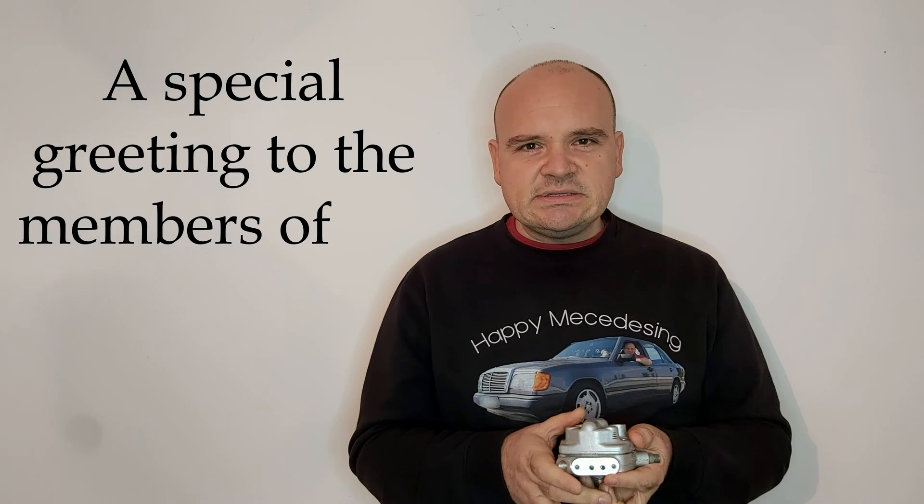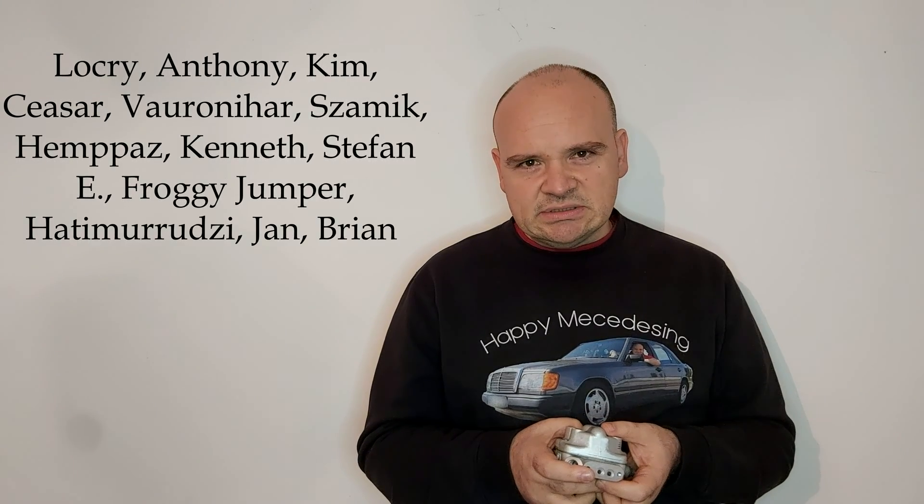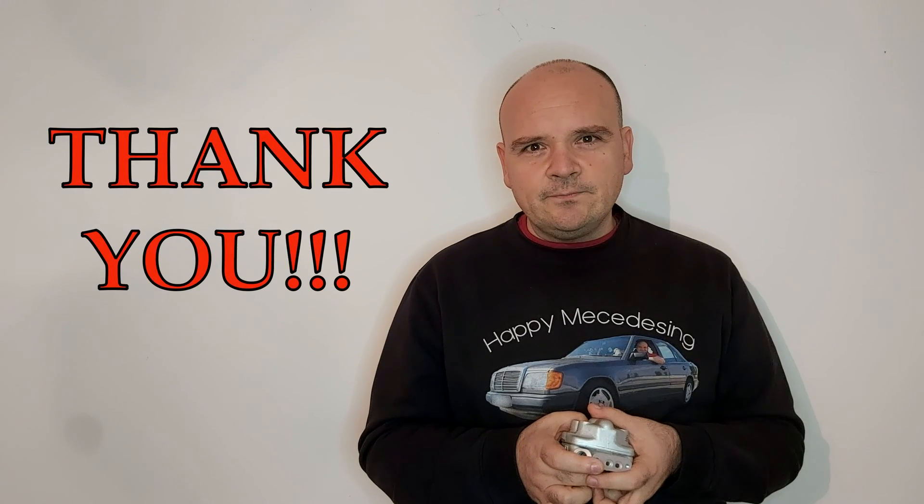Once everything is done as it is supposed to be, it would be a good idea to find four, six, or eight equal bottles, and you will have to do the flow test for one minute. This test must last for one minute. The first time, do it with the airflow meter fully deflected — that way you're simulating full throttle.